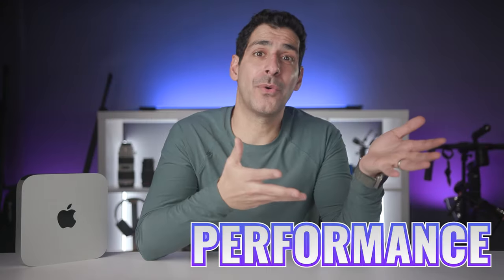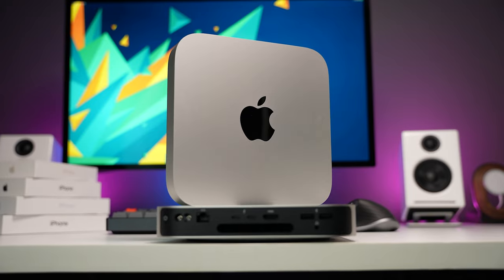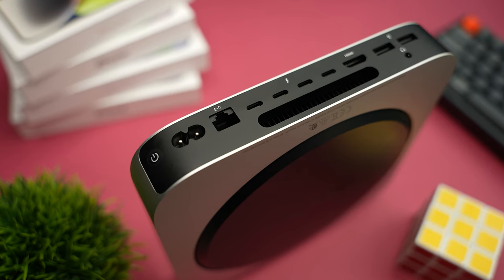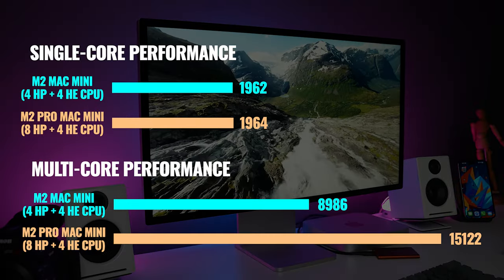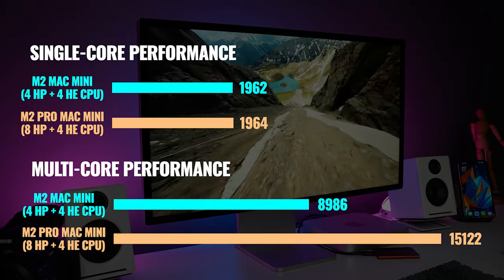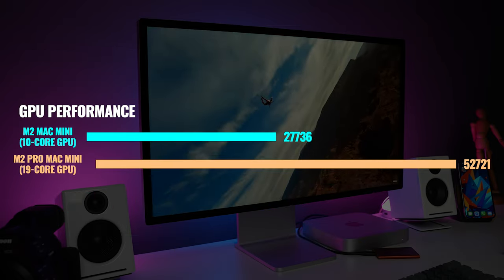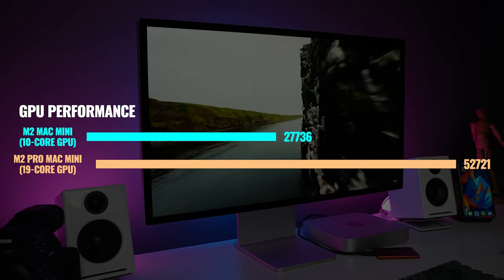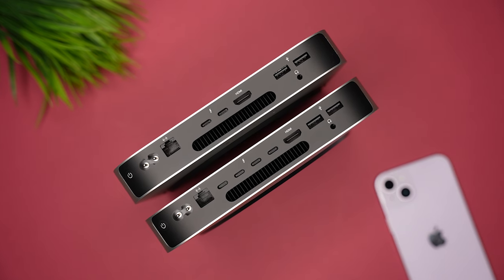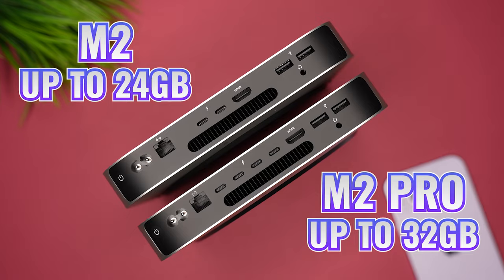The price is good, but what about performance? That's reason number four. There are actually two versions of the Mac Mini: the M2 and the M2 Pro. The regular M2 comes with four high-performance cores and four high-efficiency cores. With the M2 Pro, you can add either two or four additional high-performance cores. The regular M2 comes with a 10-core GPU, and the M2 Pro can almost double that with up to 19 cores. The regular M2 can be configured with up to 24 gigabytes of unified memory, and the M2 Pro can go all the way up to 32 gigabytes.